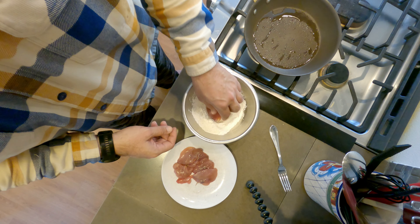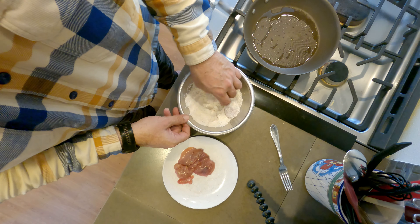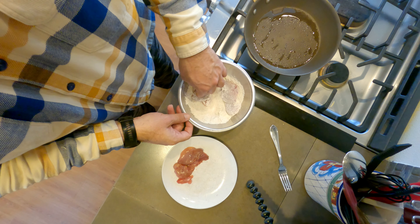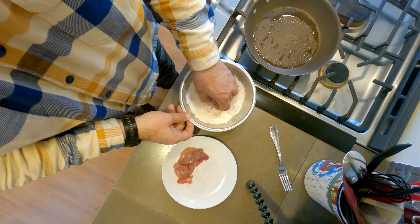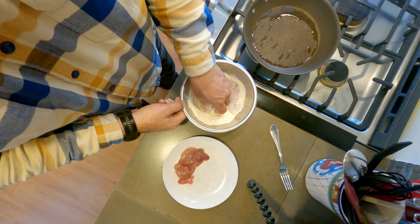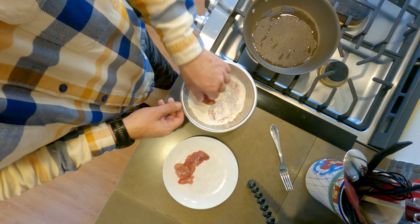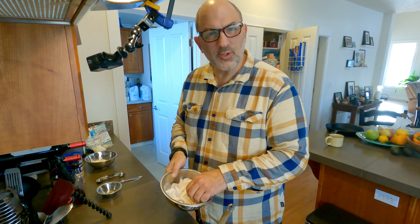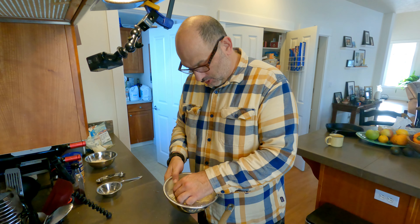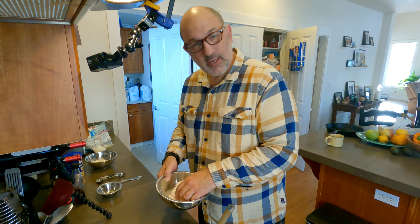So you want to batter up your bird. This time I left the tenders on the bird, but they're so delicate they come right off, so do as you like there. I used to use egg, but that really makes a mess. Now I just skip the egg altogether and put the birds right in the flour — it sticks just fine if they're a little bit wet.